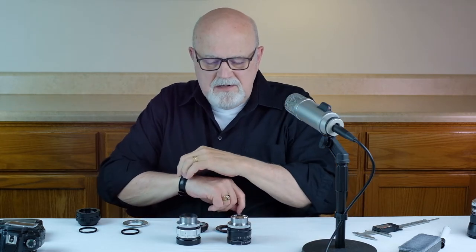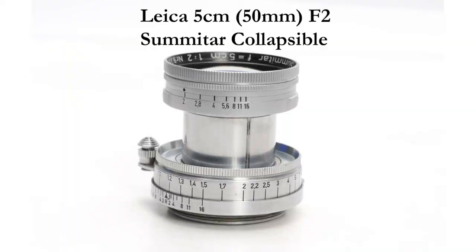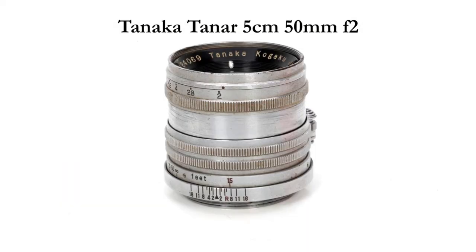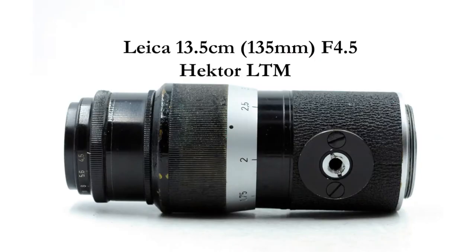A few hours ago I checked eBay. I did a search for M39 screw mount lenses, and to my surprise I found over 4,000 of these lenses advertised on eBay. Here's a picture of four of the lenses that I found, and all four of these were under $100. If you want to see some photos of the great bokeh that some of these M39 lenses can produce, go to the end of this episode in the resources section and click on the link that says M39 lens bokeh gallery.